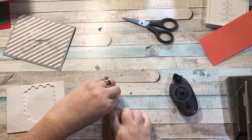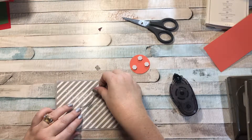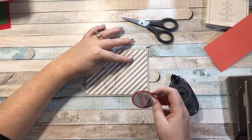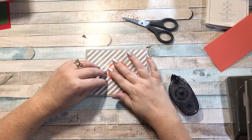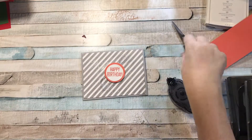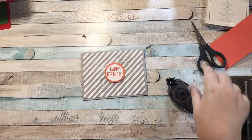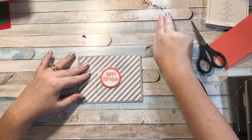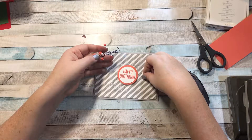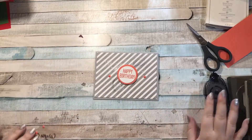I'm going to stick some dimensionals on the back — one, two, and three — then peel them off. The silver thread kind of got twisted, and I want it to go at a diagonal. I'll stick the circle right in the center over the thread, which helps hold everything in place. Any weird ends I can just trim down. For the finishing touch, I have some calypso coral enamel shapes from the Subtles collection and I'm going to stick a little star on each side.